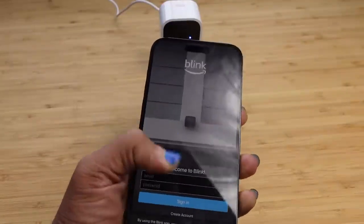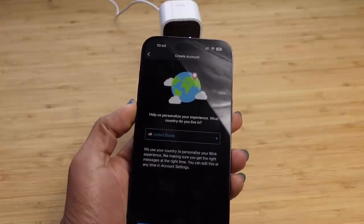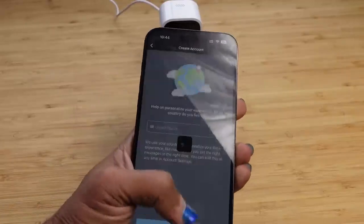I'm going to press the create account button at the very bottom. It asks where we're from — go ahead and select the country you're from, and then hit next.